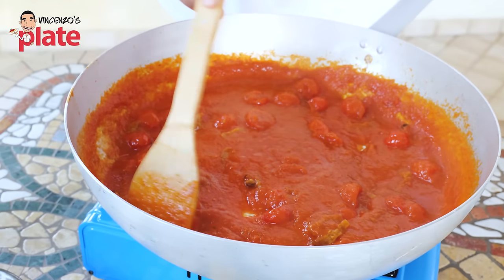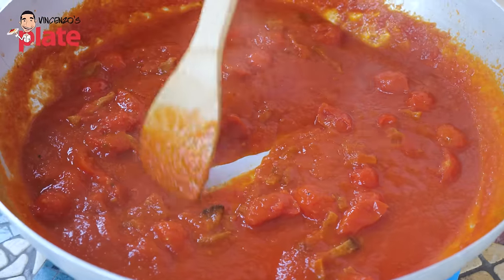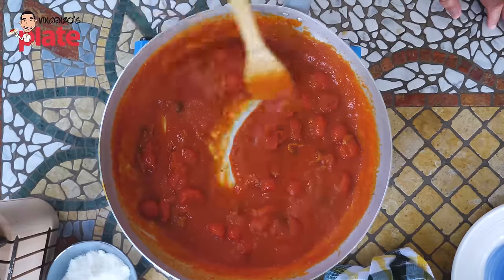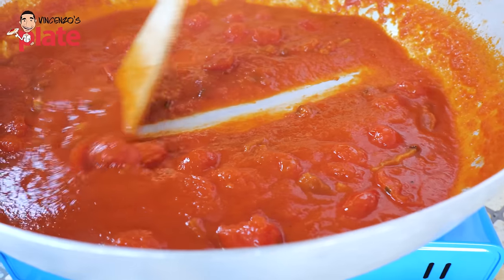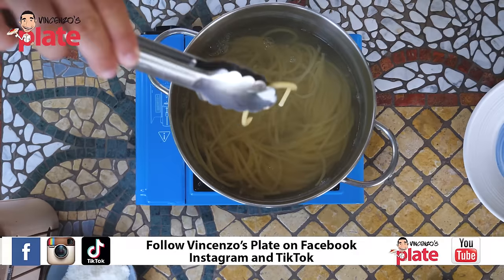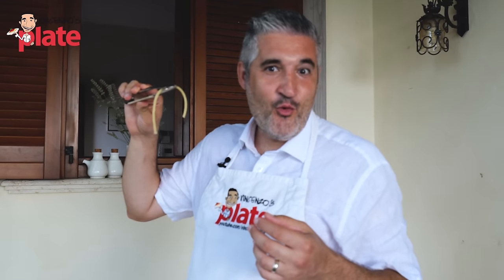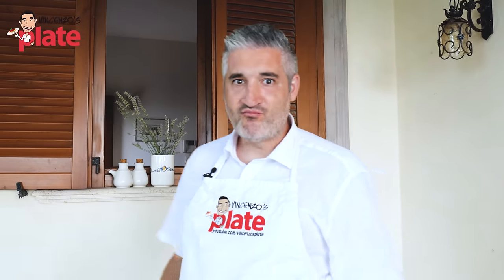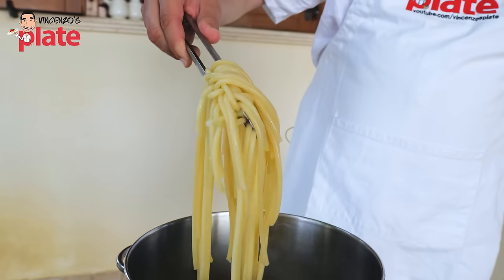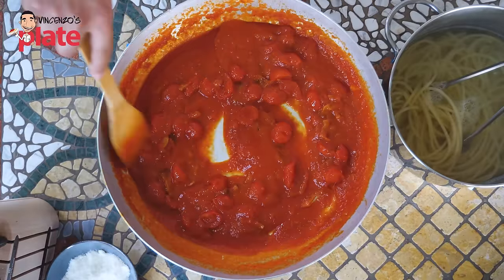How do we know when the sauce is ready? I'll show you. You do this - spartiacque. See the sauce? It's not runny anymore, it's nice and thick. This is perfect for our bucatini, so let's go get the bucatini so they can make love with the sauce. Let's see if the bucatini is pronto - it's been 10 minutes. One more minute and it's ready. The bucatini are ready - nice and silky, al dente, perfetti.